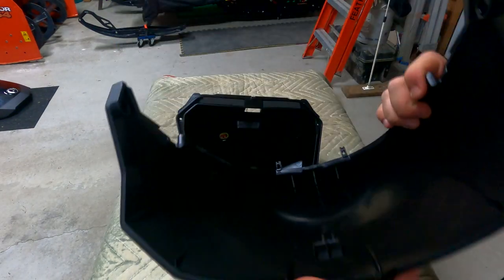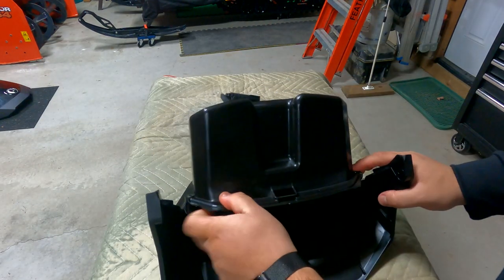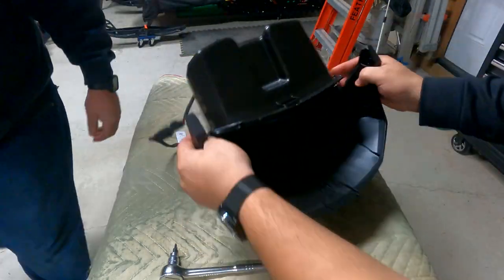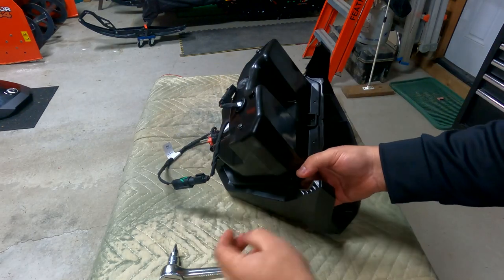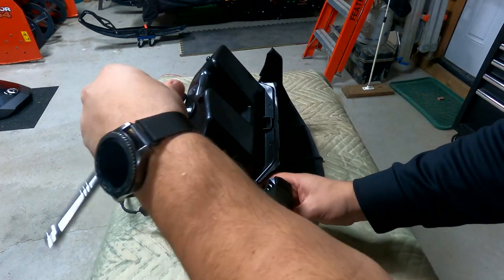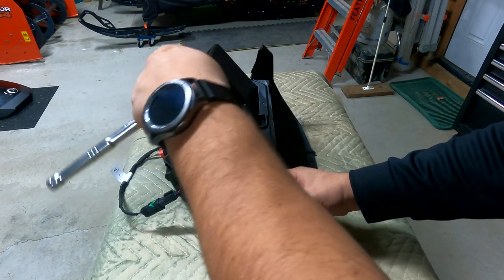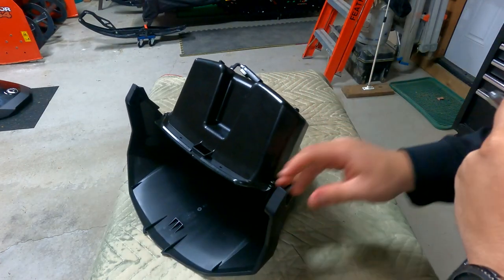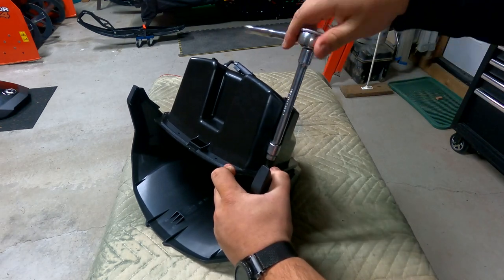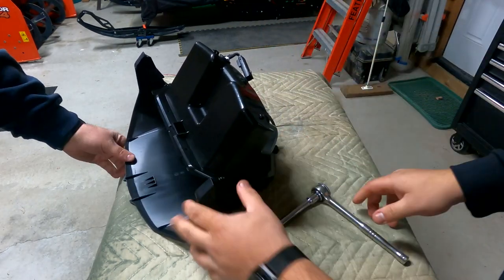Now we're going to install the glove box lid. You got your hinges here — that just slides in like that. Then we're going to put in those screws. Like everything, because it's plastic, you just want it to be tight enough but not too tight. Same thing on the other side, and that's in place.